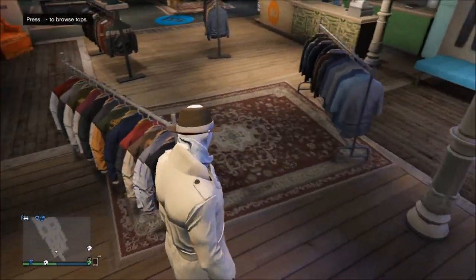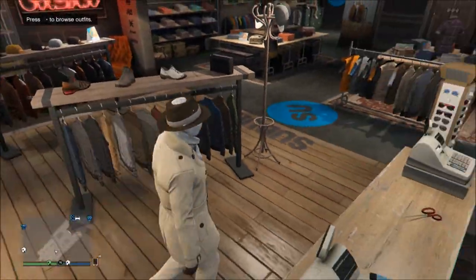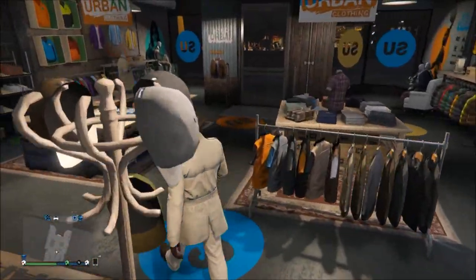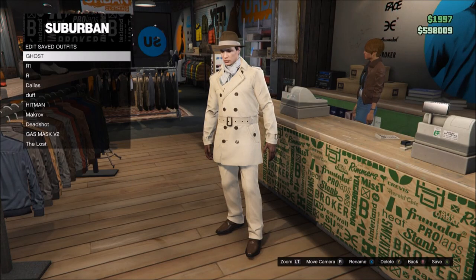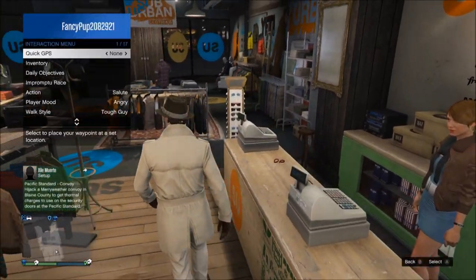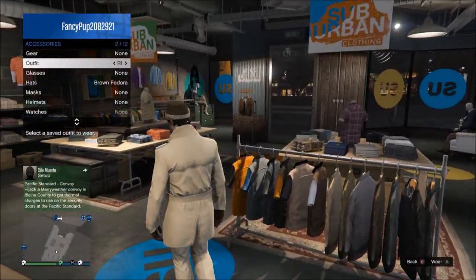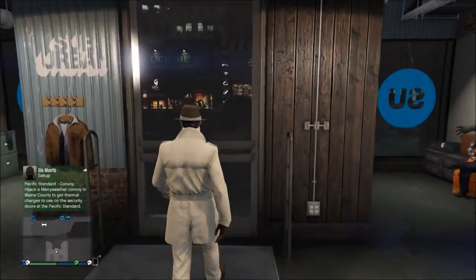So that is how you make the outfit itself. What you want to do first is actually get the mask underneath the fedora. What you want to do is save the outfit without the mask — just keep the outfit, have their hat on and the scarf, and save this outfit. Save it as R1. Now what you want to do is head over to the mask store, and make sure you've got R1 saved without the mask.